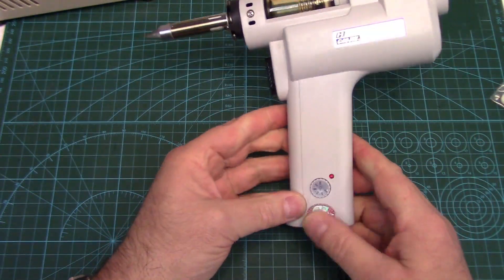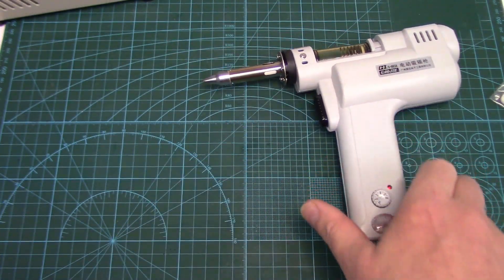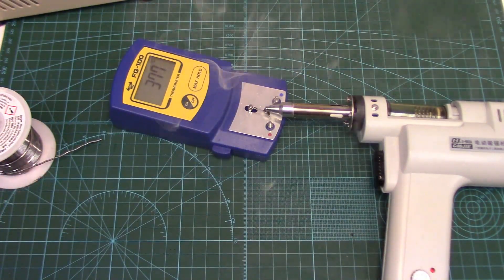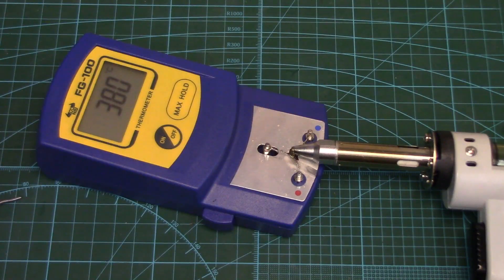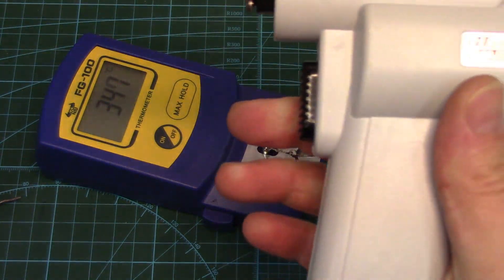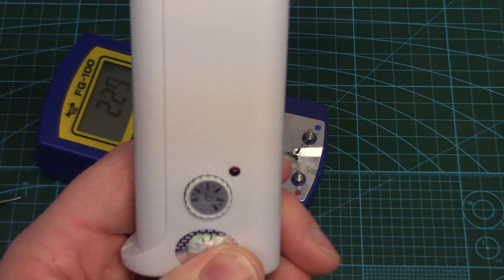Let's check the tip temperature accuracy. I'm going to set it to 390, because that's what I like using my desoldering station at. With it set at 390, it's stabilizing at around 380. Let's go up to 400 on the dial — it seems to be stabilizing around 405 or so. So that's not too bad. Nothing really wrong with temperature accuracy. The little red light goes off when it comes up to temp, and it probably cycles on and off.